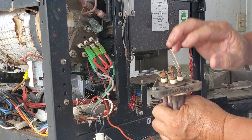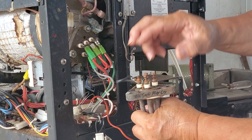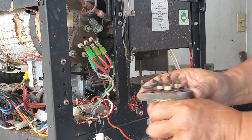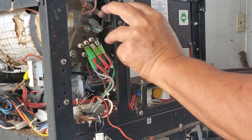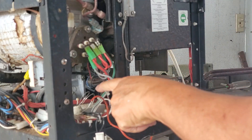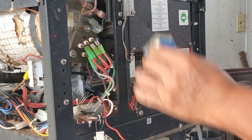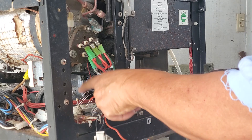Each element has two lugs, so with two elements that's four lugs total. With three elements there are six lugs, but they're still wired the same way — all three in parallel. It's inserted into the tank and controlled by a solid state electronic block, which in this case is controlled by the computer and a relay.